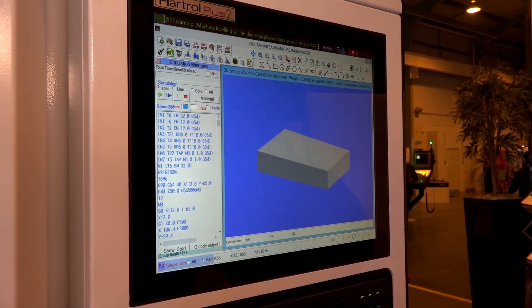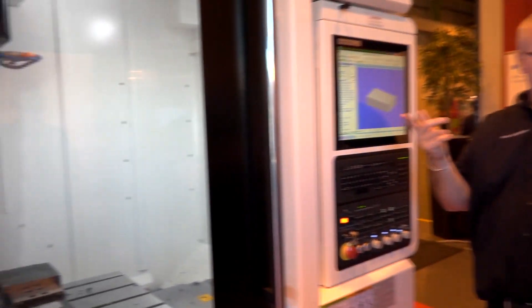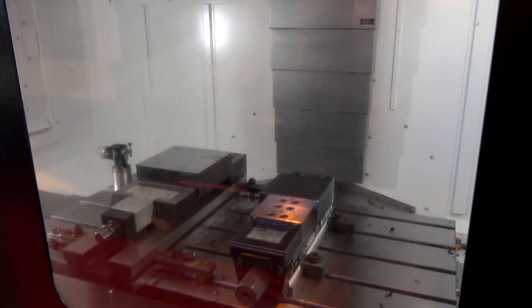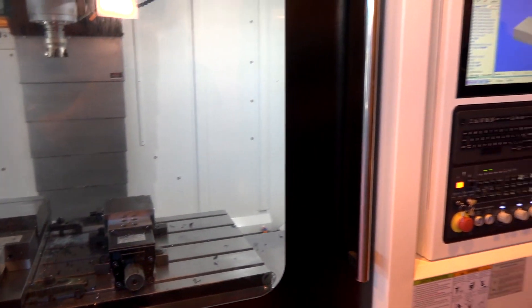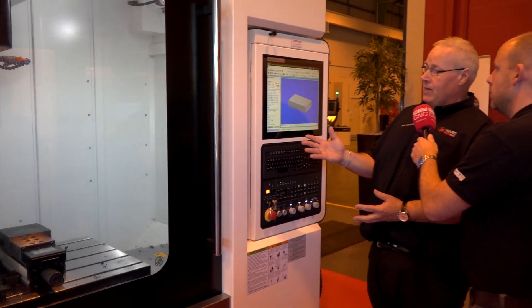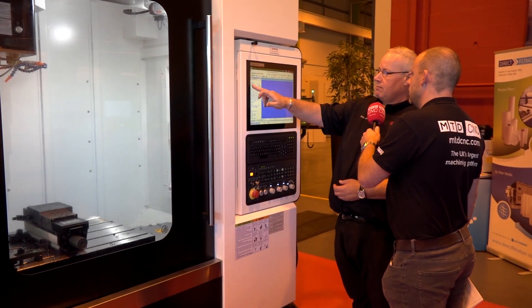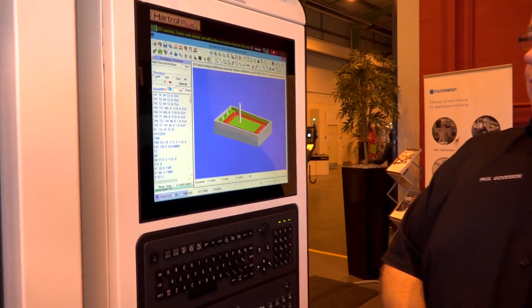We're seeing this on the Pro machine — is this available on all of the Hartford machines? Yes, it is. There are three levels of this control: the three, the two, and the one. The three has a slightly smaller screen and not quite as fast a processor, working up to the one, which is for mould tools, has huge computing power, big screens, and so on. As you can see, it also generates an estimated cycle time.